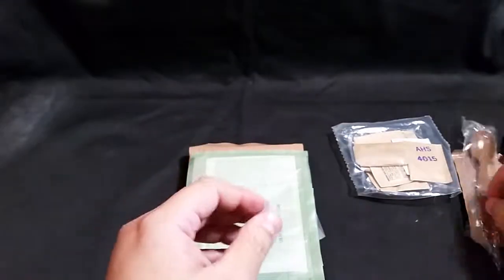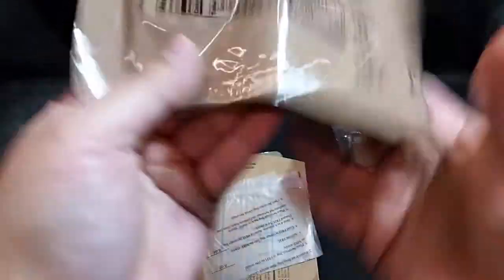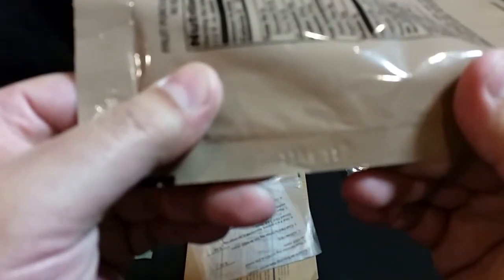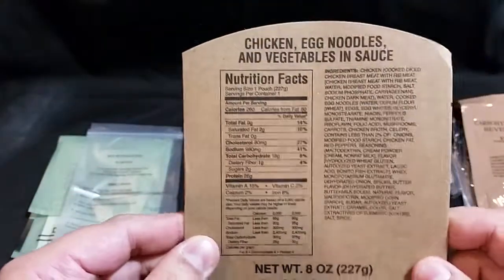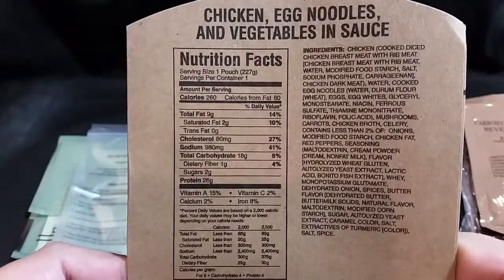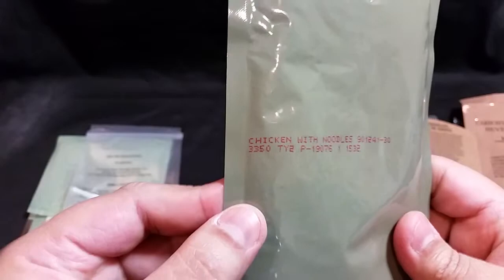We have our MRE spoon, our flameless ration heater, a carbohydrate electrolyte beverage powder fruit punch - production date the 345th day of 2013 - our hot beverage bag, our entree sleeve made by Wornick, and of course our entree with a production date of the 350th day of 2013. You can pause to read the nutritional facts and ingredients on the entree sleeve.